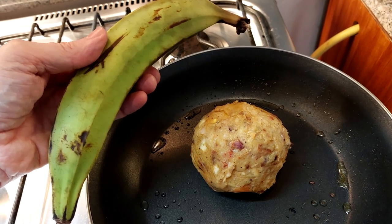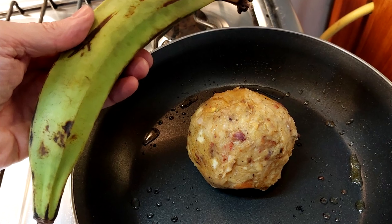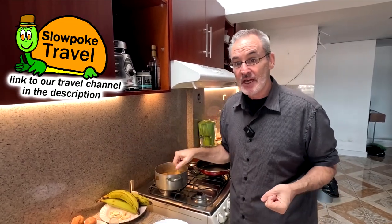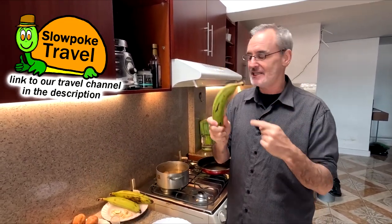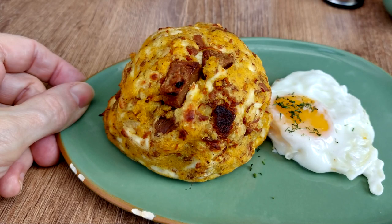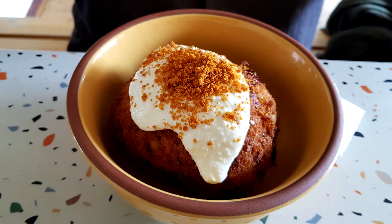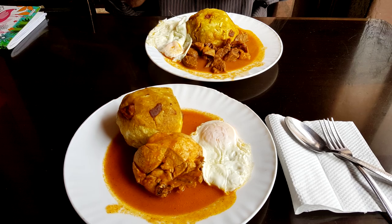We're in Ecuador — if you're interested in Ecuador I'll have some links and you can check out our travel channel. We've been eating a lot of plantains and I really like these unripe green plantains. I've had all different kinds of bolón, and this is my own variation of a bolón recipe. Every bolón recipe I've ever had has been a different variation, and at this point I've had a lot of bolones.